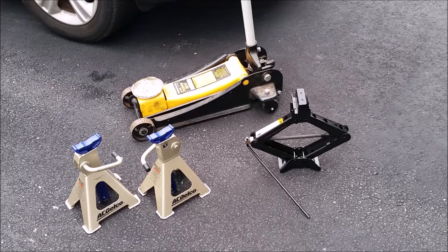First, we're going to get the front of your Escape up on jack stands. Here you have the three most common types of jacks you'll encounter when trying to lift a vehicle. On the right you have your standard scissor jack that comes with your spare tire. In the back you have a floor jack, and on the left you have jack stands.